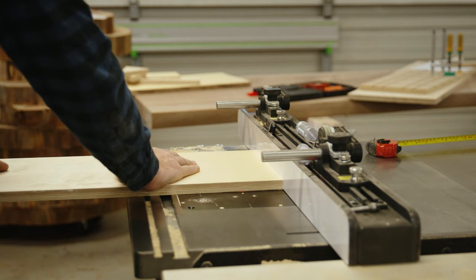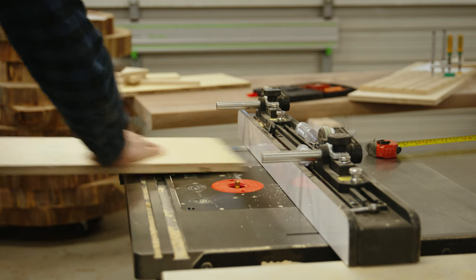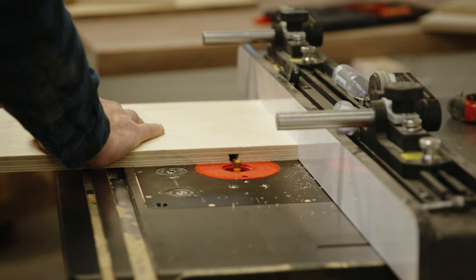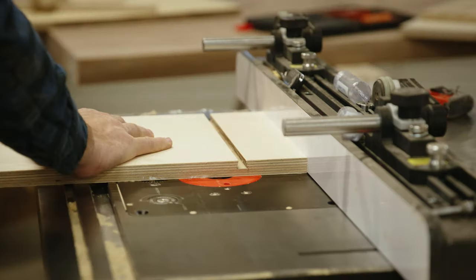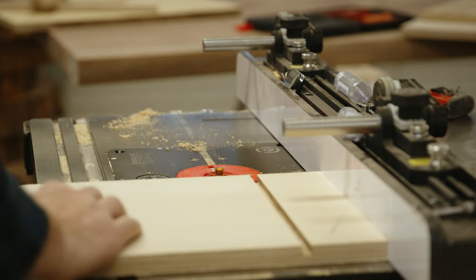For the dados, set your fence to three inches away from the center of the bit. Cut one dado, then flip the board around and cut the other dado. Then set your fence to four inches, flip your board over, cut one dado, and then flip your board around again and cut another dado.